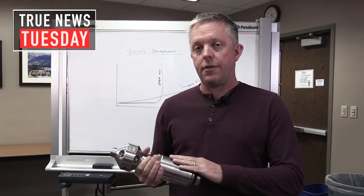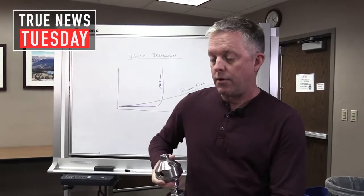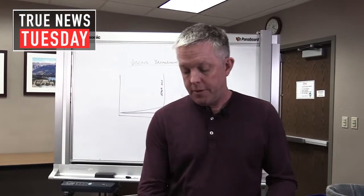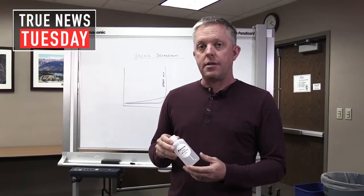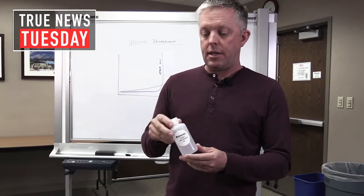StoneAge offers several different speed control mechanisms, but what I'd like to talk to you about today is how we use the silicone fluid. We've been using the silicone fluid for well over 30 years now. We offer them in different viscosities — slow, medium, and fast — but what that really means is the thickness of the fluid.